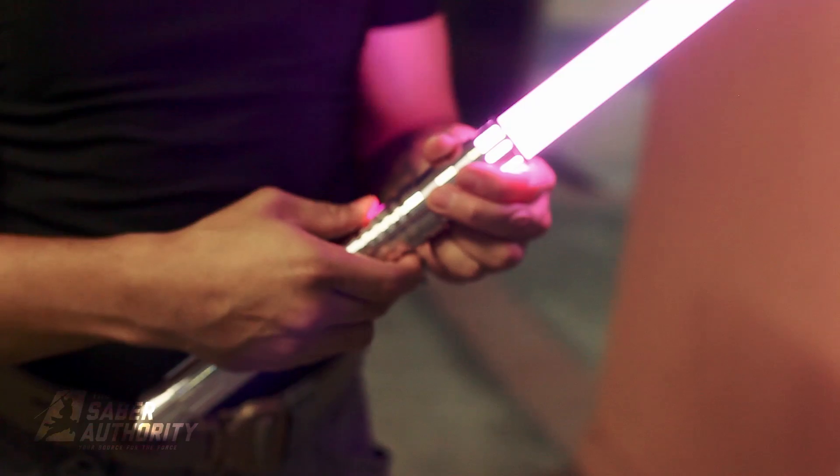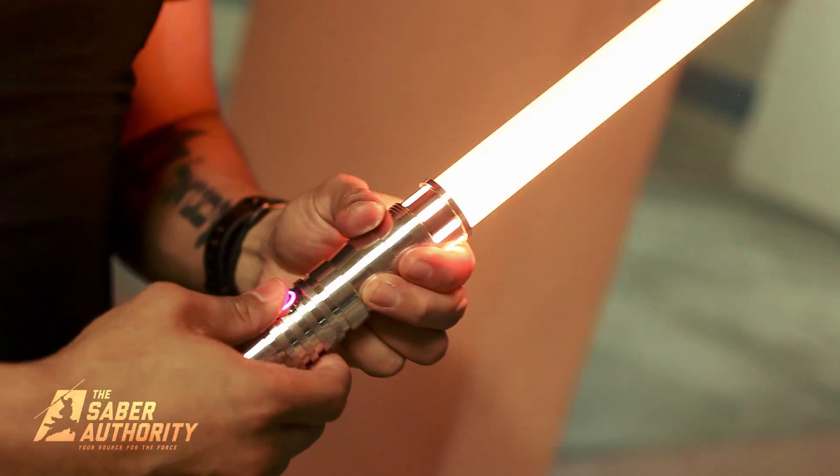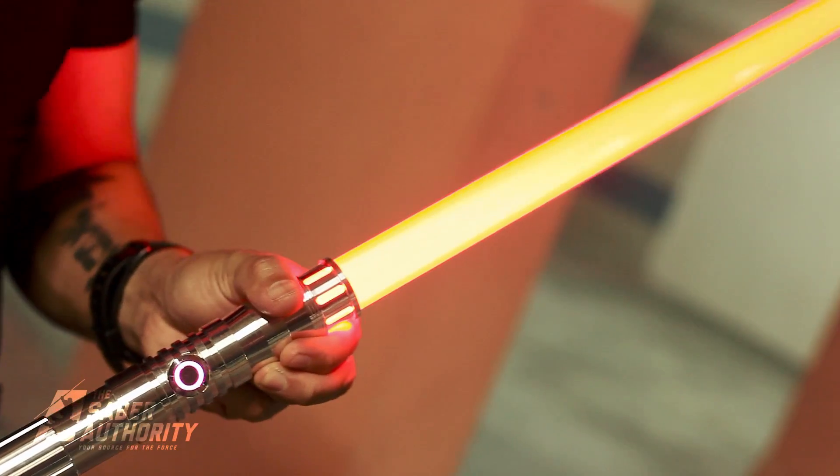Cycling through: it's white, it's lime green, red again — beautiful Sith red right there.